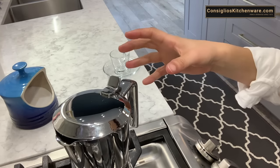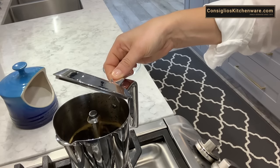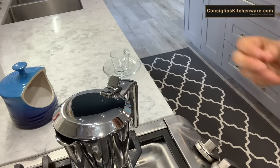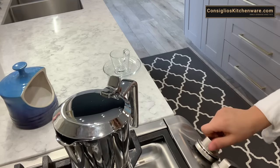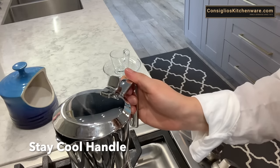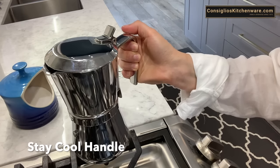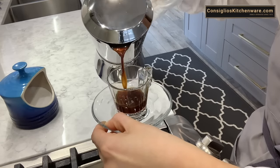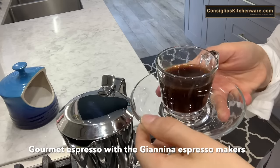The airtight locking system allows the pressure to build up and it produces the espresso a lot quicker. As you can see, the espresso is coming up from the center spout — we're just going to let that continue to brew until all the coffee has risen and all the water has come up through the funnel, completing the full 6 cups. The handle is warm enough but cool enough to grab without a tea towel — that's the thicker Stay Cool Handle on the 1-cup, 3-cup, and 6-cup.